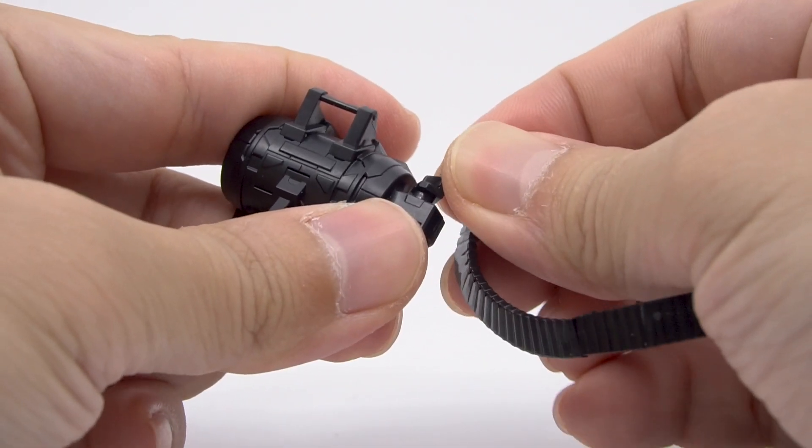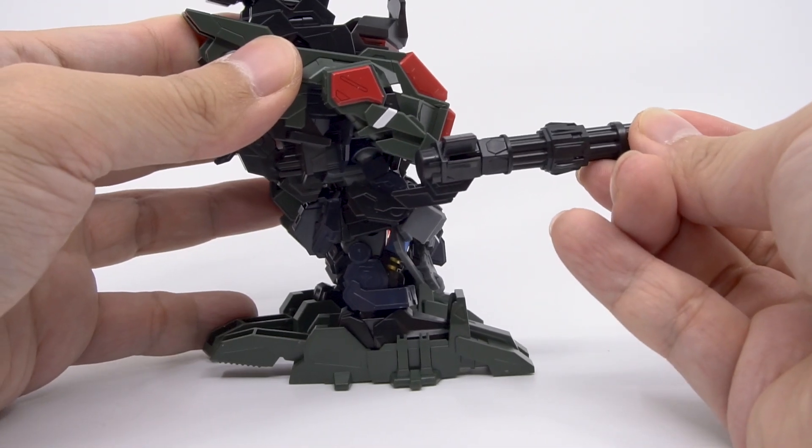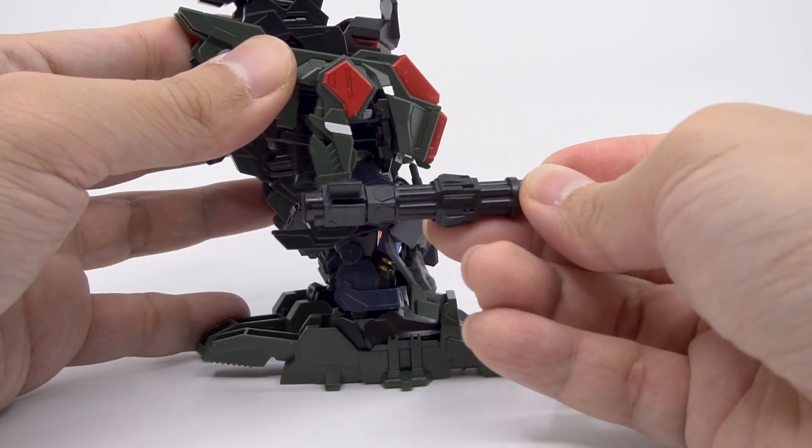If I were a kid, I'm pretty sure I'd just yeet the belt and let the Gatling gun move freely and just make full use of the joints here.